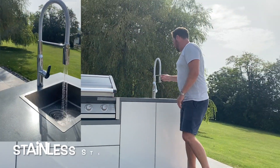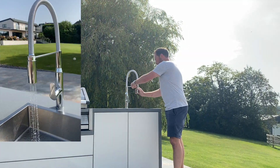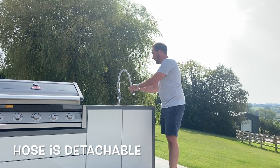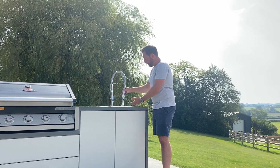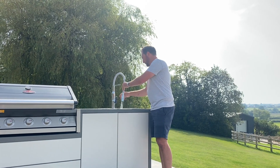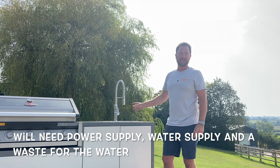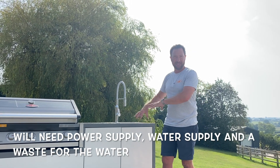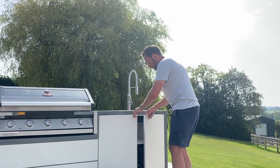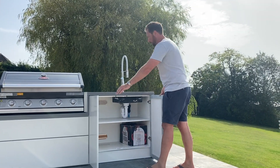Coming along to the end here you've got a tap — this is huge and it actually comes out too, one of those pull-out ones. Turn it on — and it's a good decent-sized sink as well, so if you're washing up pots and pans it will handle that easily. It's worth noting you will need power, water, and a waste if you're having a kitchen like this with a sink and a fridge. Underneath there you've got two more doors with lots of storage — again handleless, push to open.